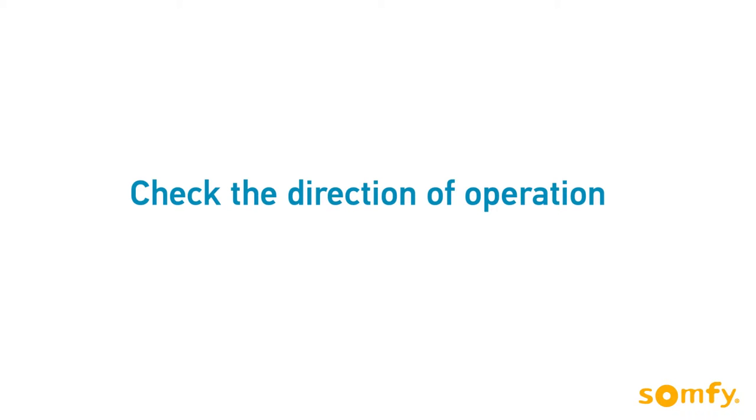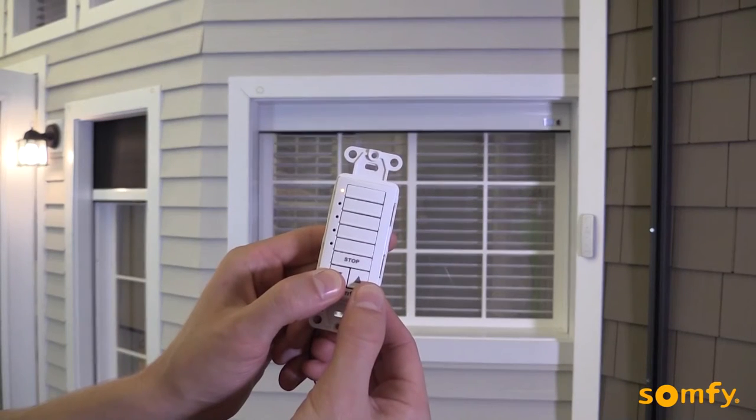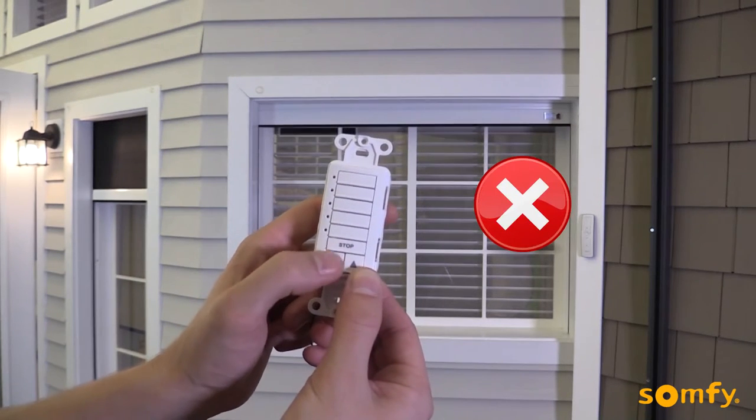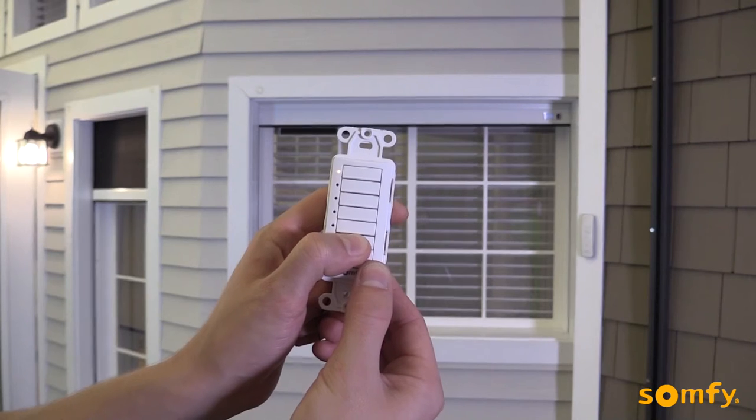Check the direction of rotation by pressing up or down. When pressing down, the shutter should move down. If necessary, reverse the direction by pressing the stop button until the motor jogs.